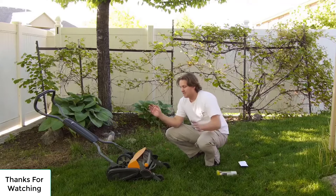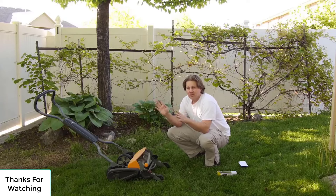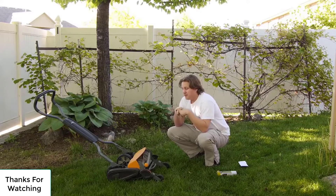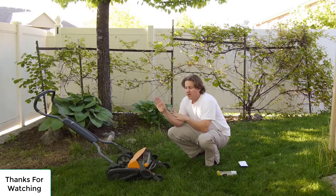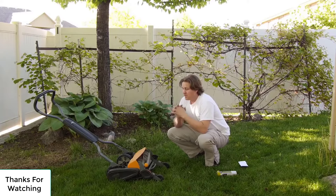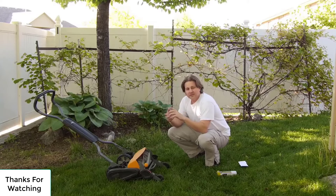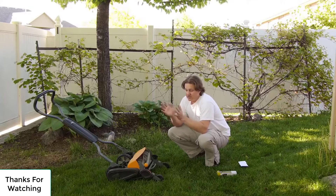Now Fiskars says that this is a StaySharp lawn mower, which means the blades should never need sharpening. Coincidentally, they also sell a sharpening kit for this lawn mower, so that tells you that once in a while it does need to be sharpened. But so long as you are only cutting grass and don't accidentally hit a rock that dings the blade or a thick twig on the ground, you theoretically should never need to sharpen it.